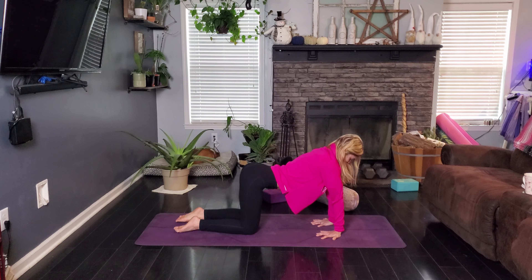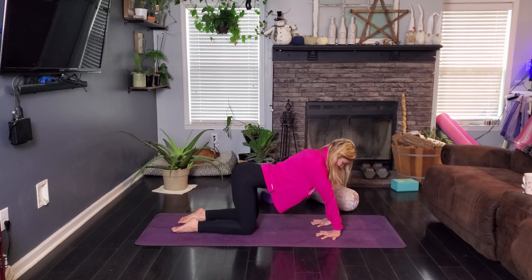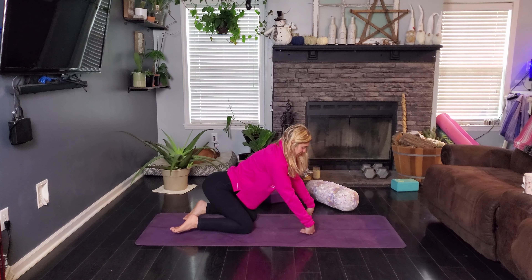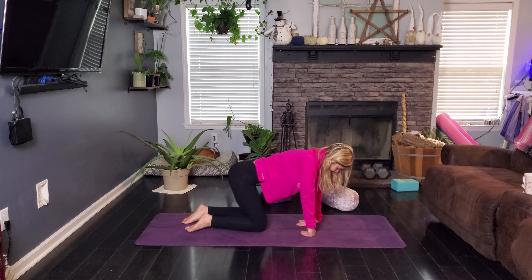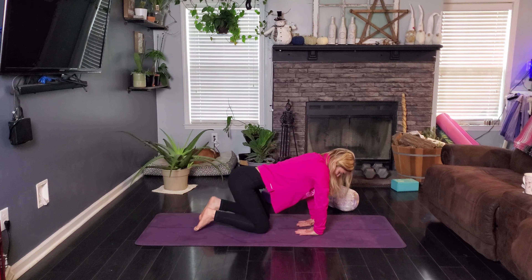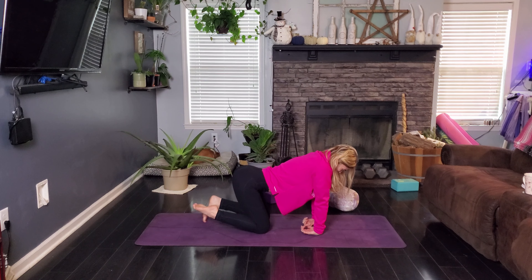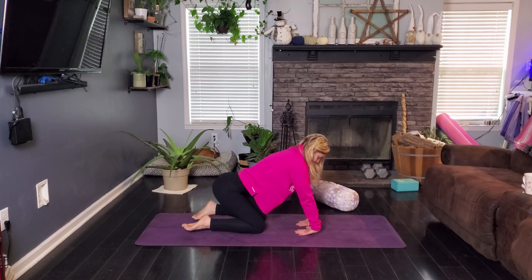We're going to go ahead and sweep our right hand up and wrap it around our back — a little spinal twist here. And back up and place the right hand down on the mat. Other side, sweep that left hand up towards the sky, your gaze follows, and wrap it around your back — a little twist there. And hand goes back up and then back down to the mat.